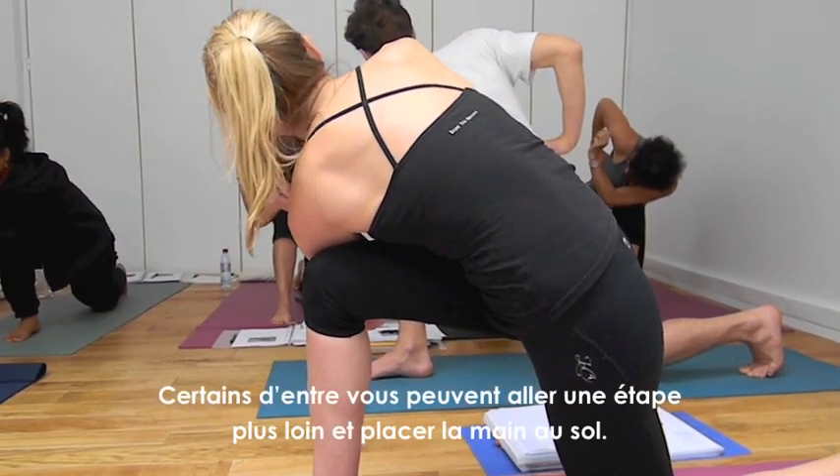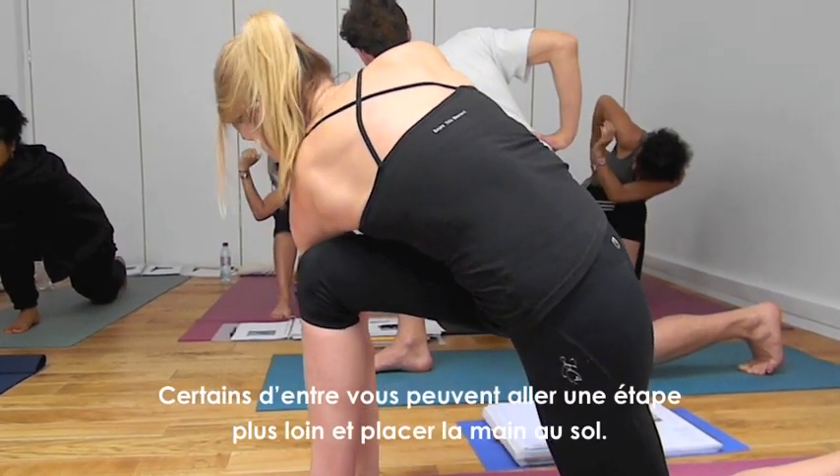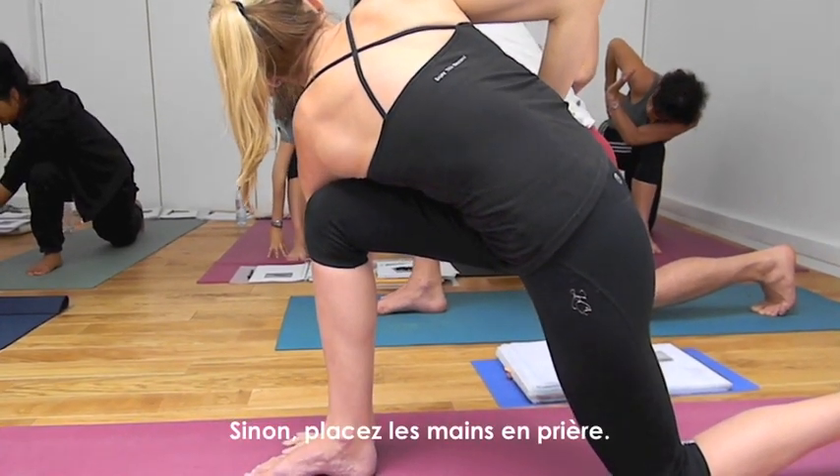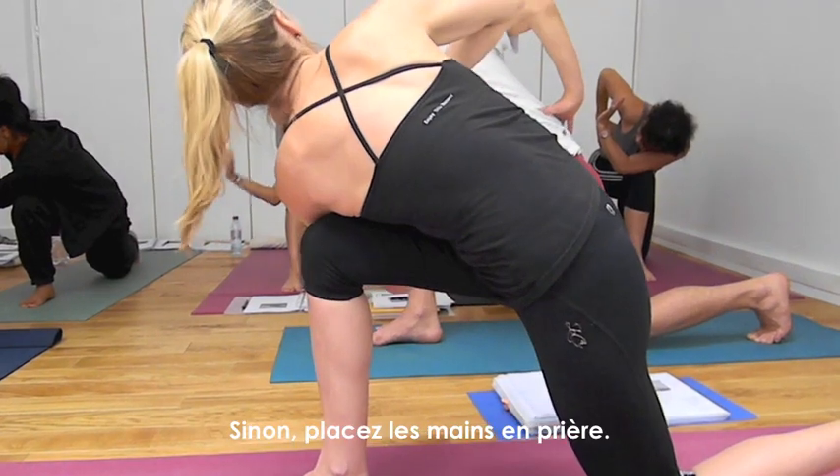Maybe some of you are going just one more deeper and placing the hand on the floor. If not, keep the hands and place the hands in prayer position.